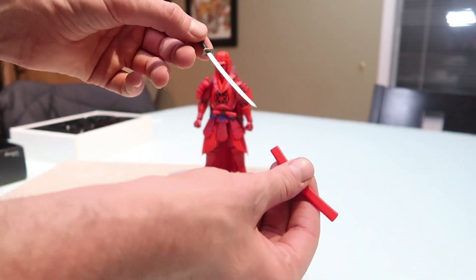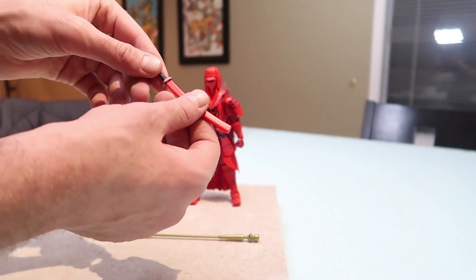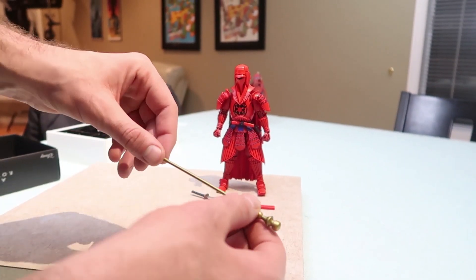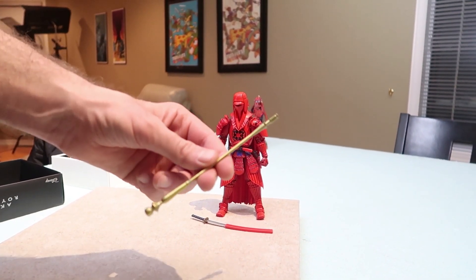He comes with a sword and sheath. He's also got his staff — he just straight up slaps people with this.